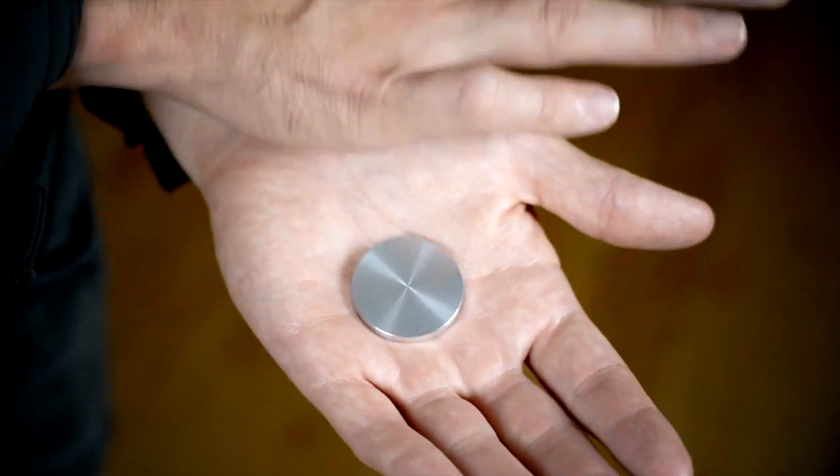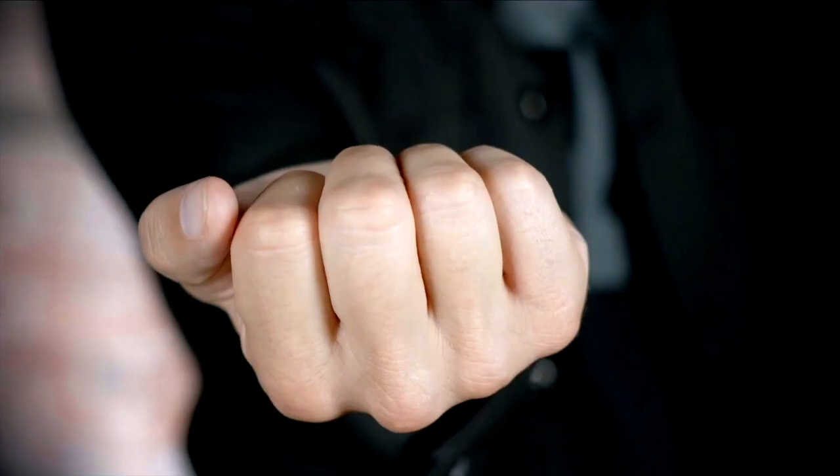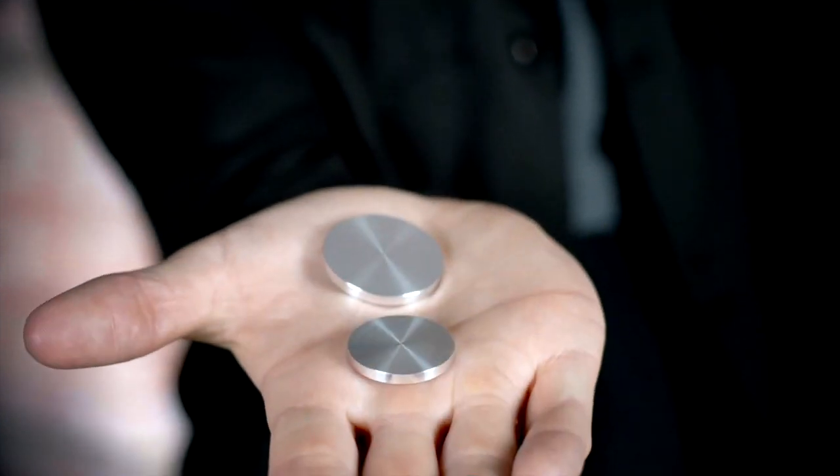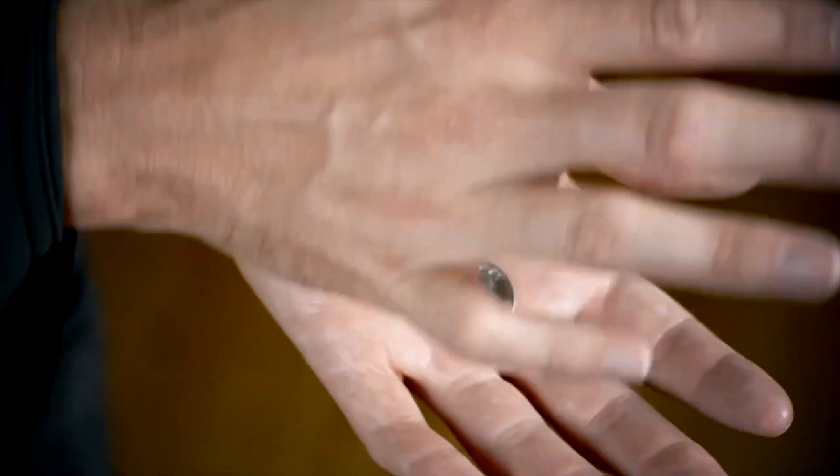It's completely examinable and you can give it away. The Raven Mint is an official Raven Starter Kit accessory. It comes with a special coin blank gimmick in your choice of either half dollar or quarter size. It's a perfect visual trick to perform with your Raven device and it's easy to do.